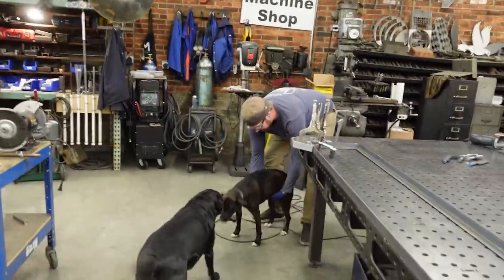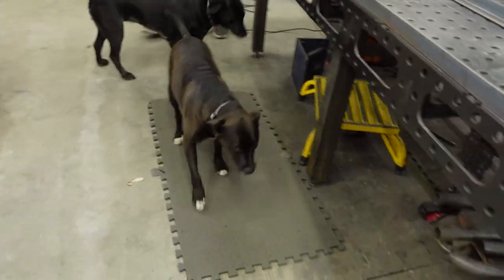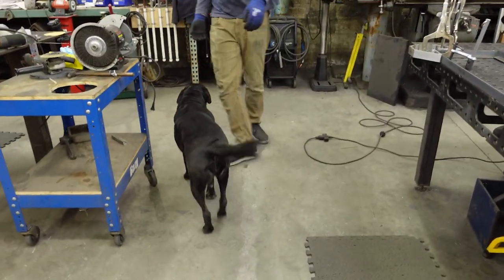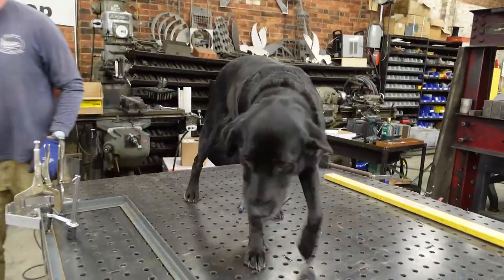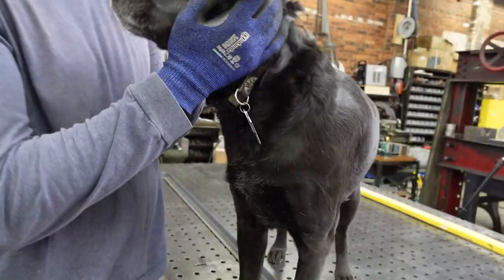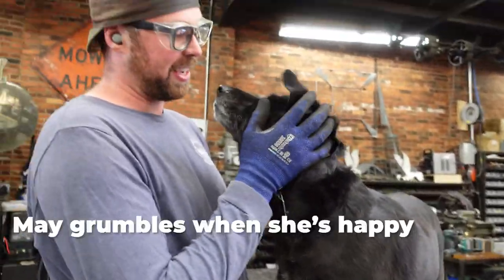Immediate relief. Meanwhile, Mae's like, my turn, me up, me up. You want to go on the table? You don't mind the table at all — it's like as long as it gets me closer to you.